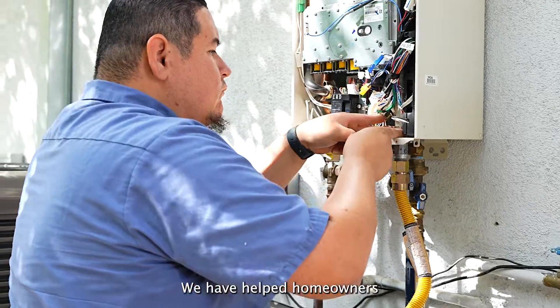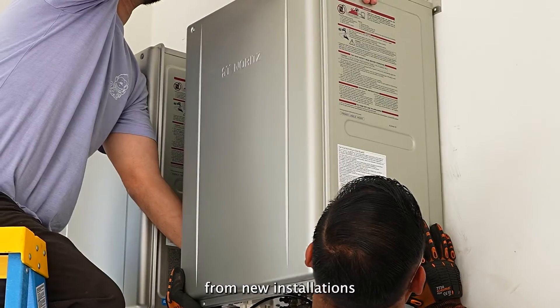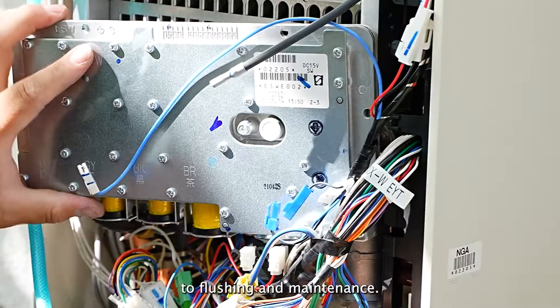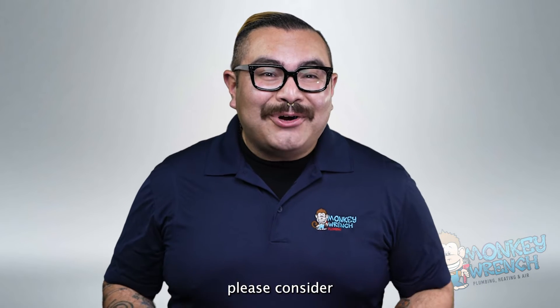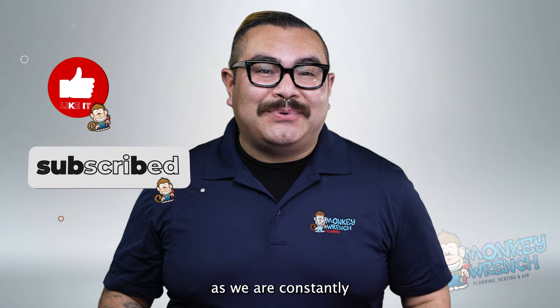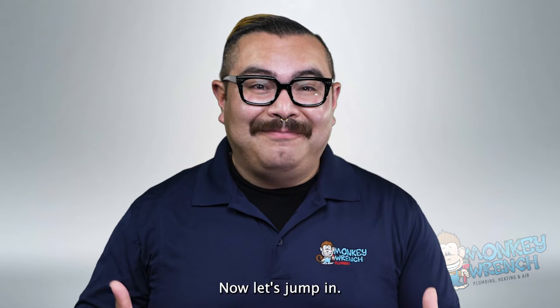For over 15 years, we have helped homeowners with everything involving tankless water heaters, from new installations to flushing and maintenance. And now we are passing on a lot of those insights to you. If you're new to the channel, please consider liking and subscribing as we are constantly adding videos on all things plumbing, heating, and air. Now let's jump in.